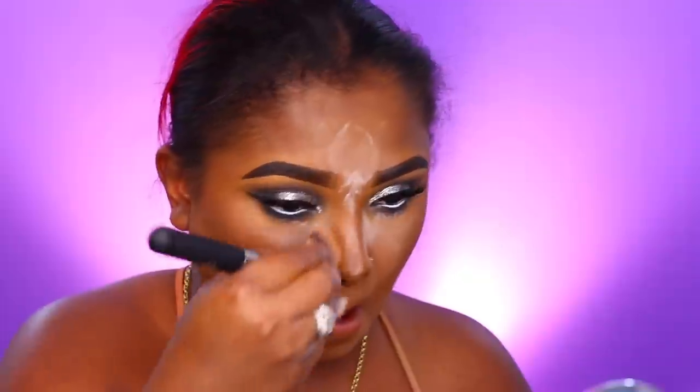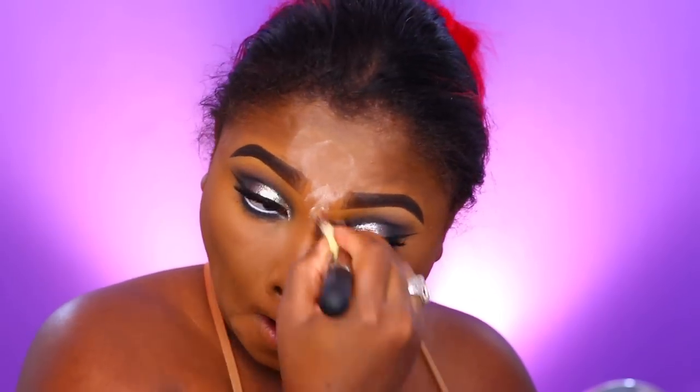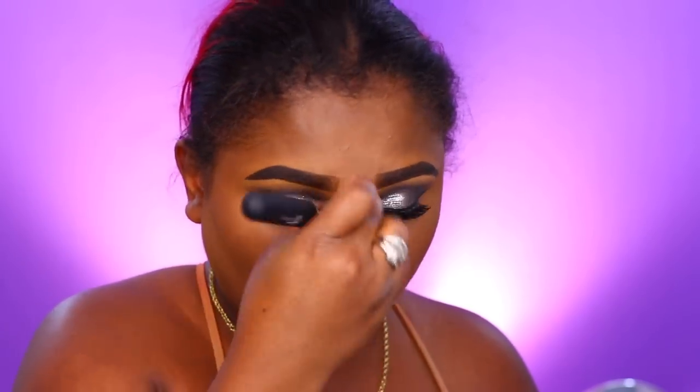I went in with the IT Cosmetics Bye Bye Pore powder — it's like a pore-vanishing translucent powder. I'm going ahead and dusting off all the excess powder because we definitely don't need it. Then I'm going in with a bit of powder contour for my nose area to redefine it.